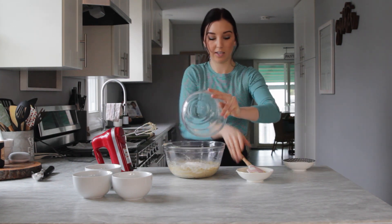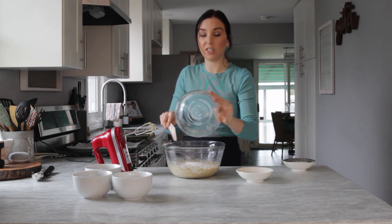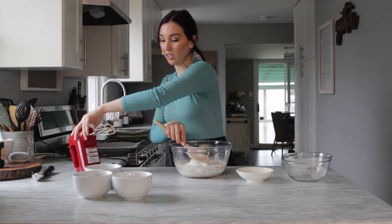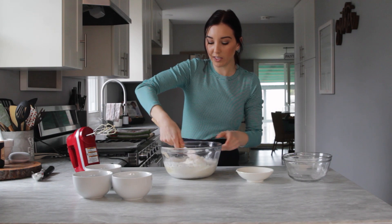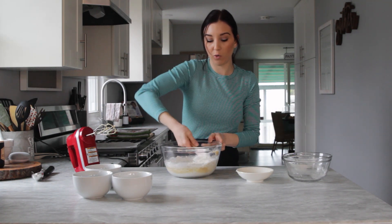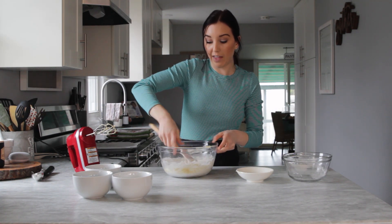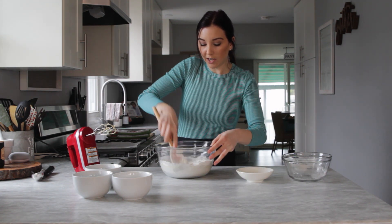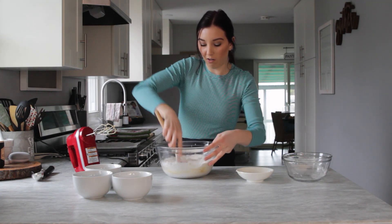Now that we got that creamed up, we're going to add in all of our dry ingredients. Like I said, this is one base that you can add any fixings you want into. I'm just going to stir this in now, and once we have this part finished I'm going to separate the dough and then we can stir in our fixings. Just take your time working in all of the flour.